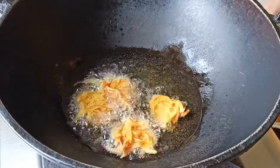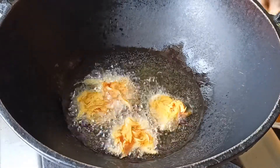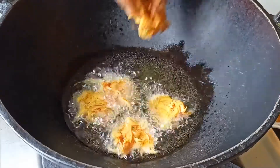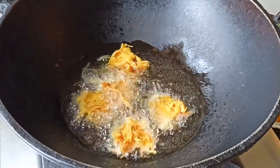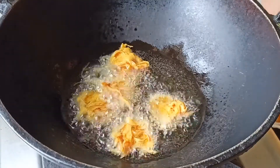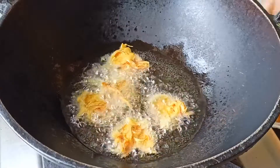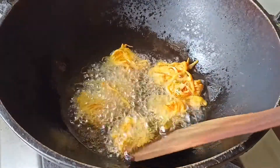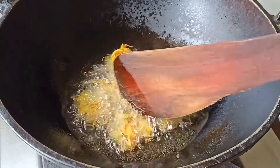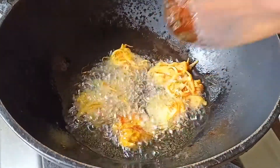Now we need to cook it for 2 to 3 minutes. We will be putting it in a thick and deep pot and cook it on top for about 2 minutes.